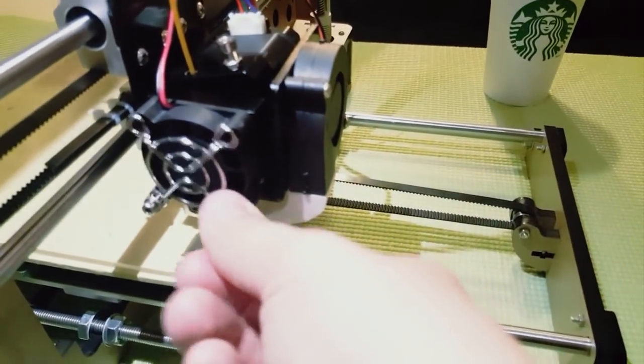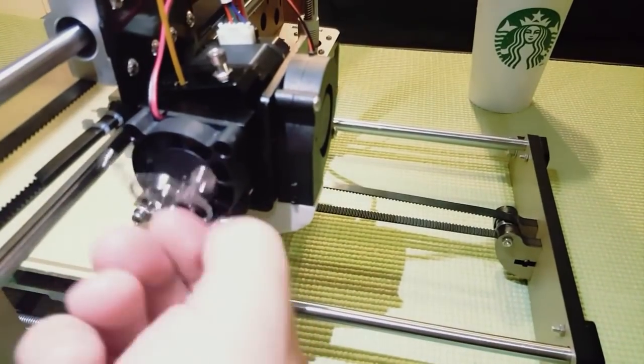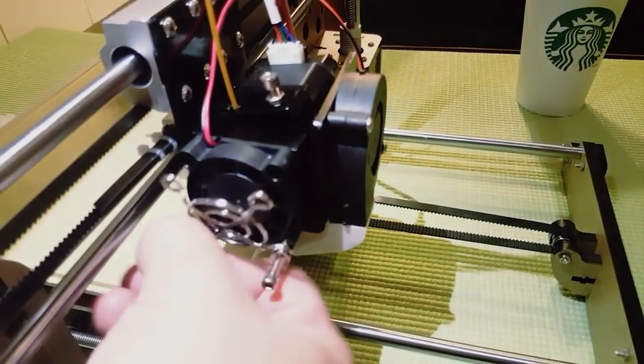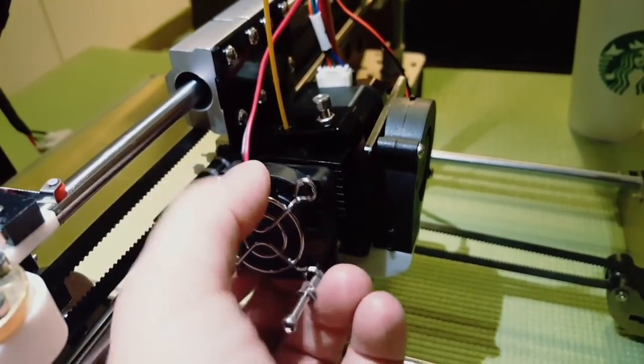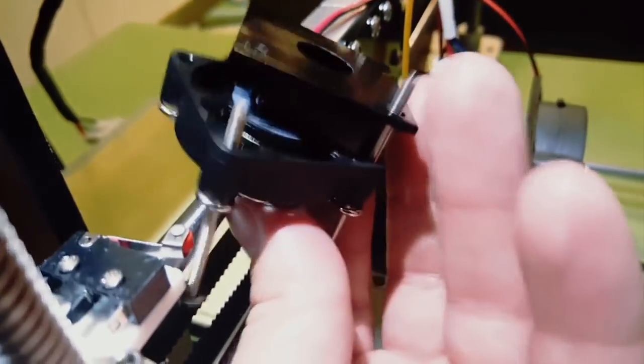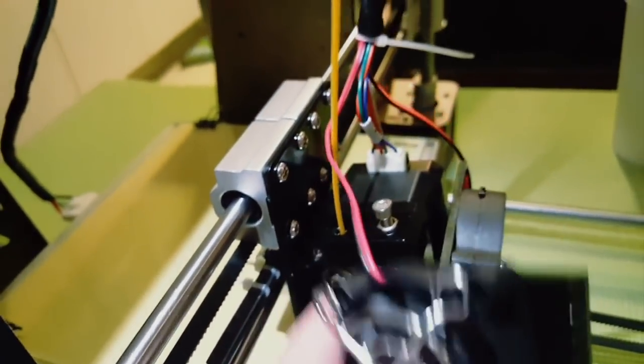Just take out the screws and put this part to the side - you don't need this part for now.